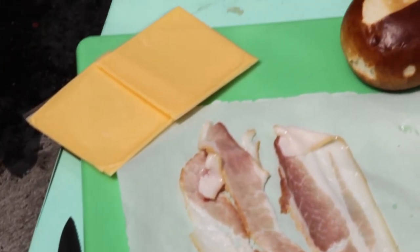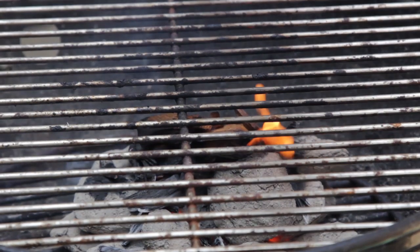You want the pretzel bun, the American Kraft cheese, and the bacon. I decided to grill it.